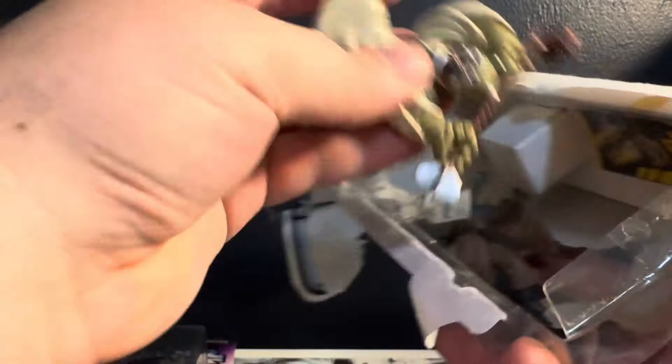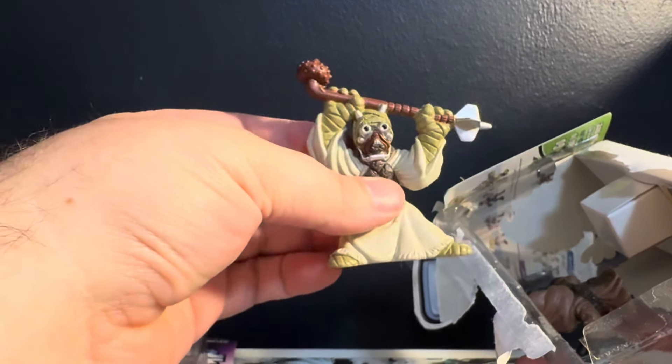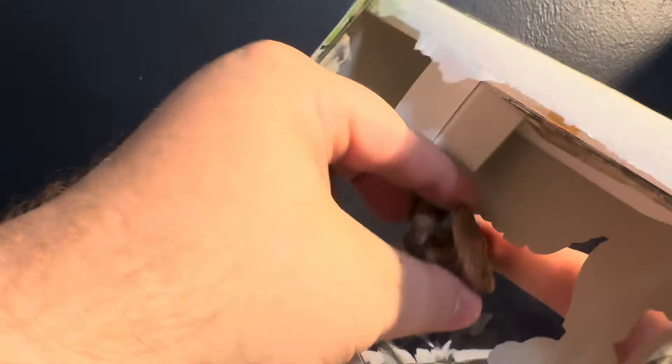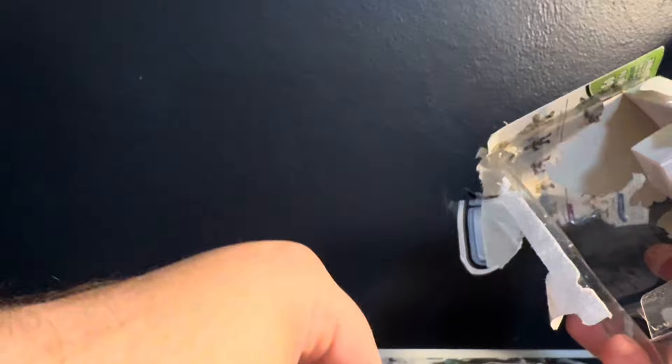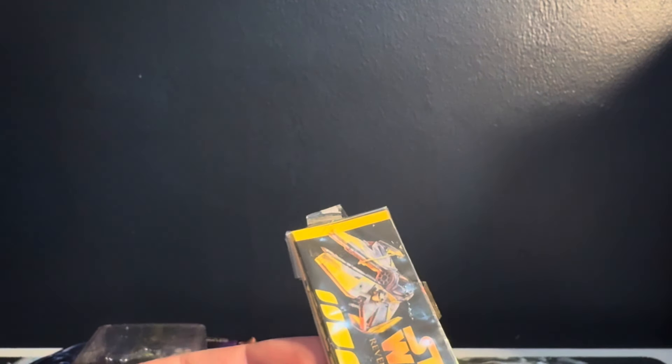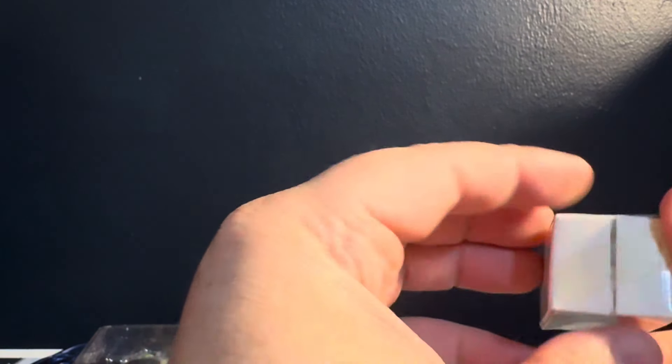I don't know what the hell this is — there we go. 2004 — damn, maybe it's from 2004, twenty years ago. This crazy little jaw hanging out. I think that's just the stand, so the jaw stands sort of tall. I have no clue what that is. The jaw was standing on top of this — is this literally just a box for him to stand on? If so, why would they tape it?